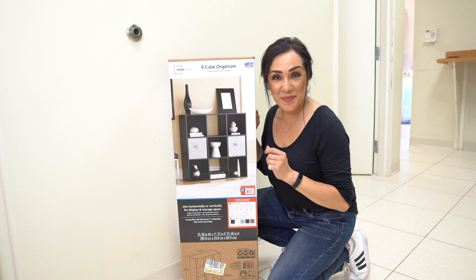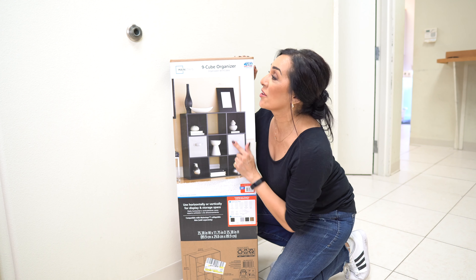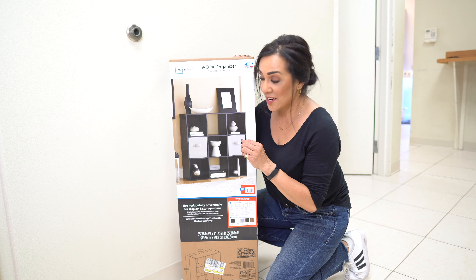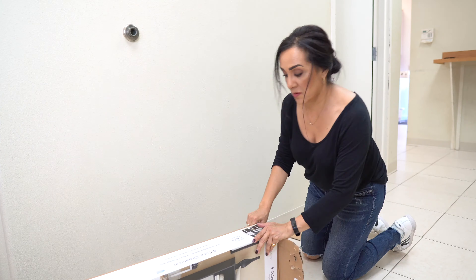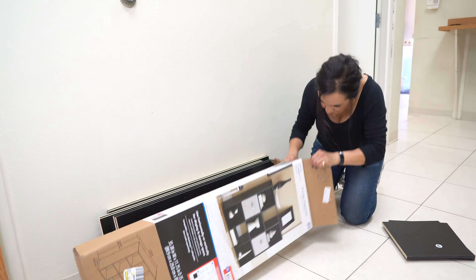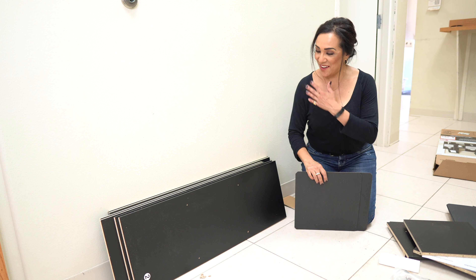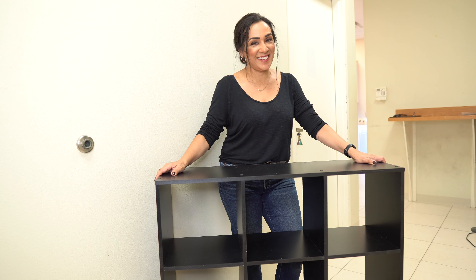In our break room makeover, we found this really cool nine cube organizer and we got it at Walmart. We love it because it's going to give each staff member a little cubicle to put all of their things. And in YouTube magic, we'll have this whole organizer put right back together — just like that, the nine cube organizer is done.